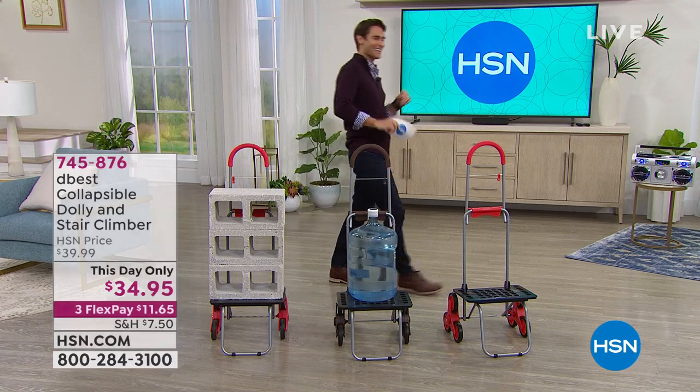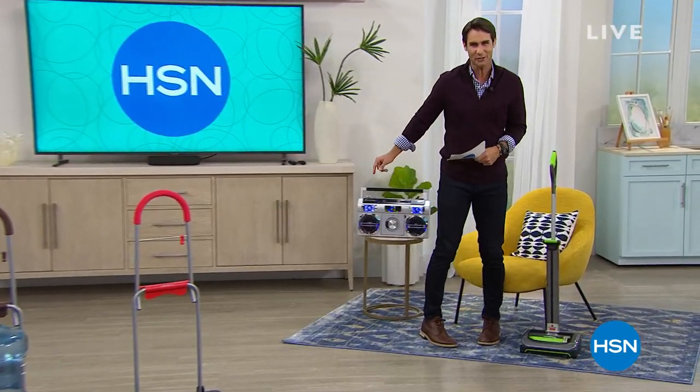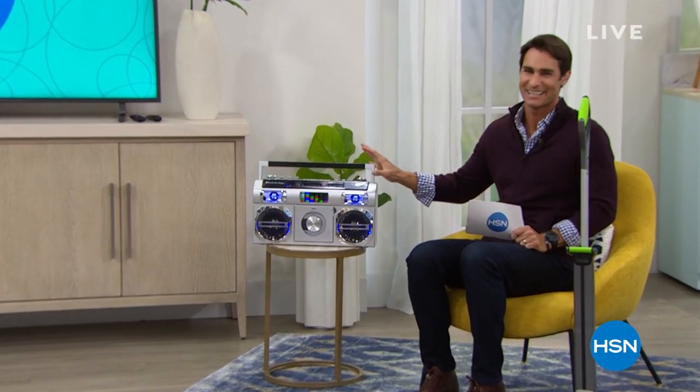Hey, let me tell you about a couple of things coming up. Let me start with the boom box. Oh man, I'm a big fan of this. I just love it.